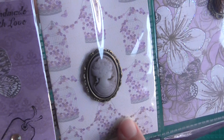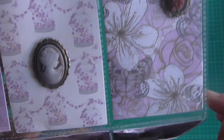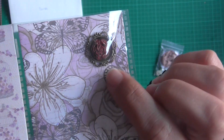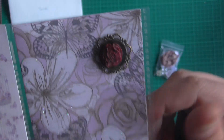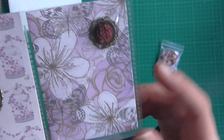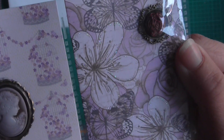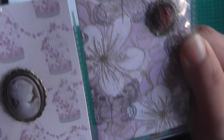She's used a cabochon in this one, which is beautiful. And I love this birdcage paper. In this one she's used a wee metal embellishment and put a gorgeous rose in the middle. Beautiful paper — it's stunning. And she's glittered around the flowers as well.